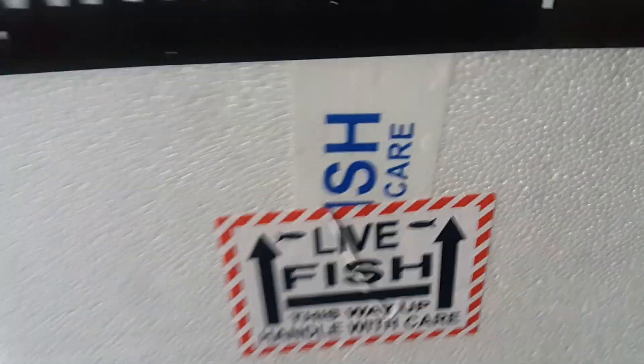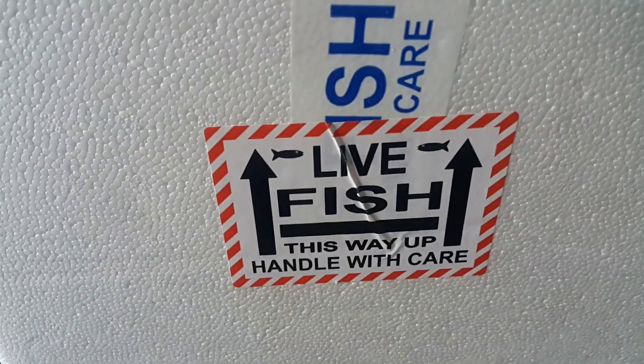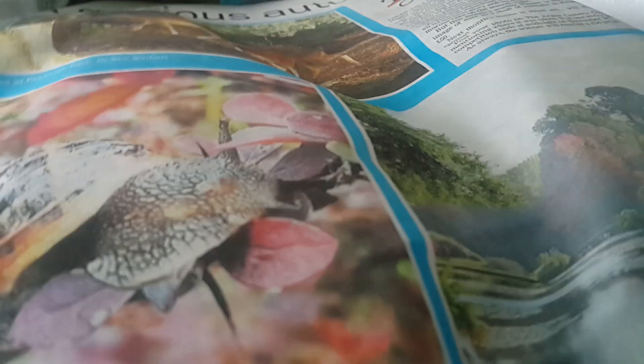The fish order comes in a decent polystyrene box. Inside the box you're greeted with bags that feel a fraction warm but not too warm, then you get newspaper and silver foil.